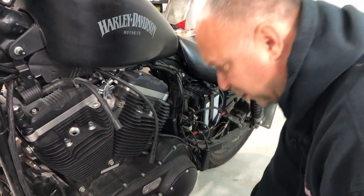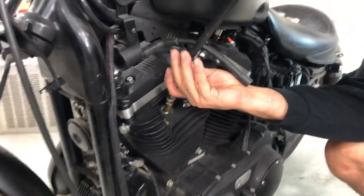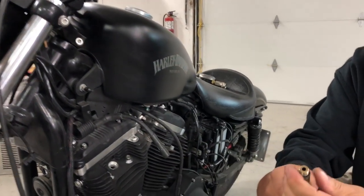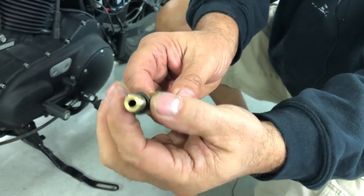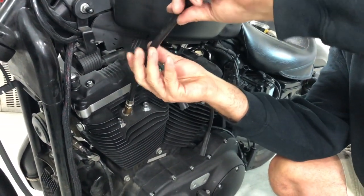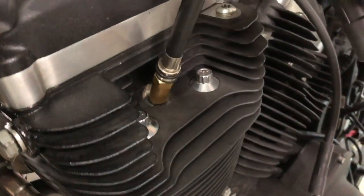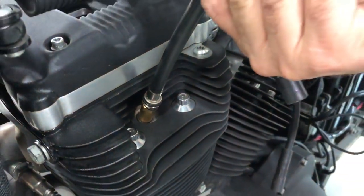Now that we have both spark plugs out, we're going to go ahead and screw in our tester. Normally on the end of the tester there's a rubber o-ring seal. Whatever you do, don't try to just jam this in and turn it super tight — you'll flex that seal out. All we're looking for is just a snug seal. Our tester has a rubber o-ring, so we bring it down and just lightly snug that o-ring to the head.